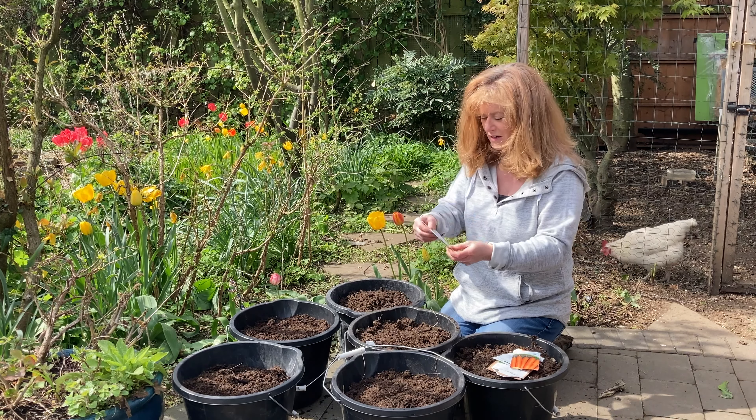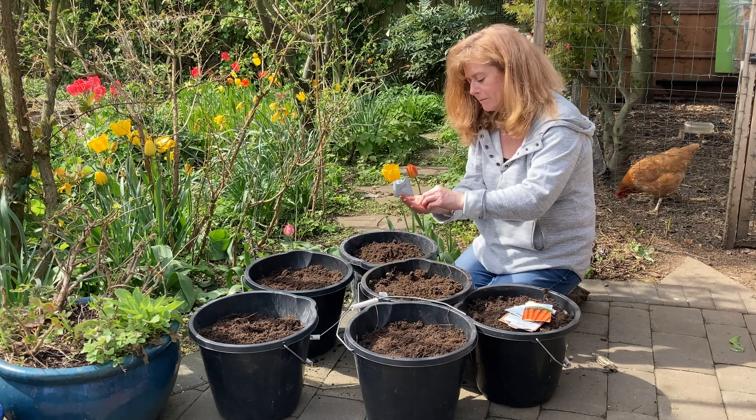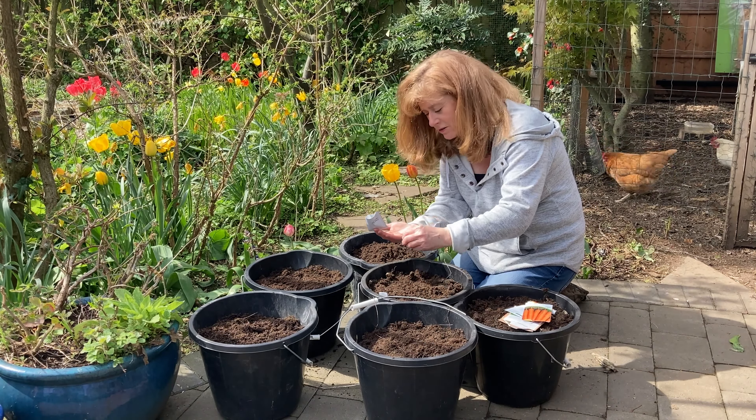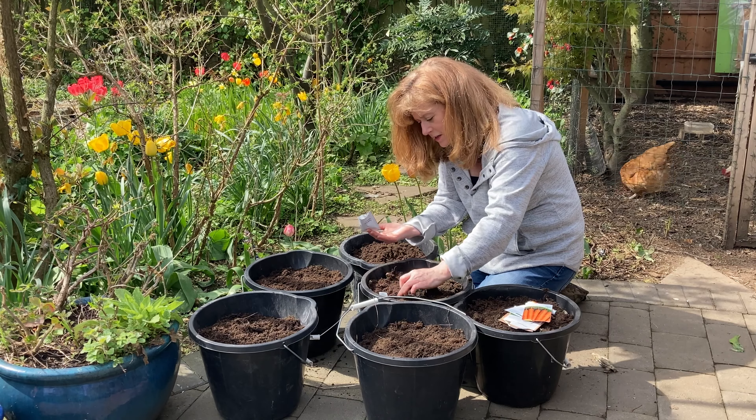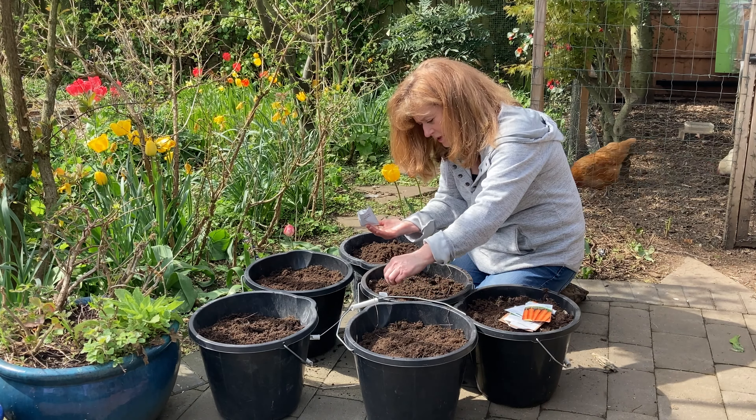I've also got Resistafly, which I have tried before and it didn't resist the fly at all. And I've got Nantes 5 — a couple of packets of that. So plenty to be going on with.